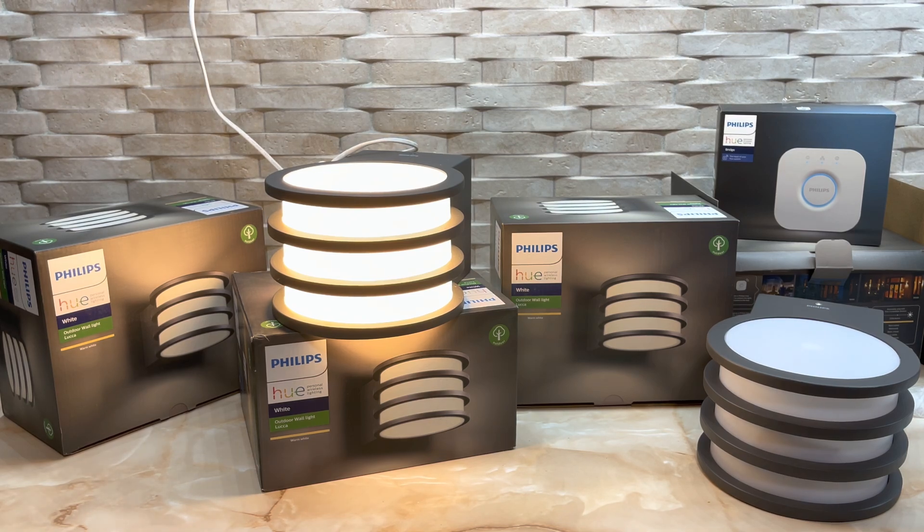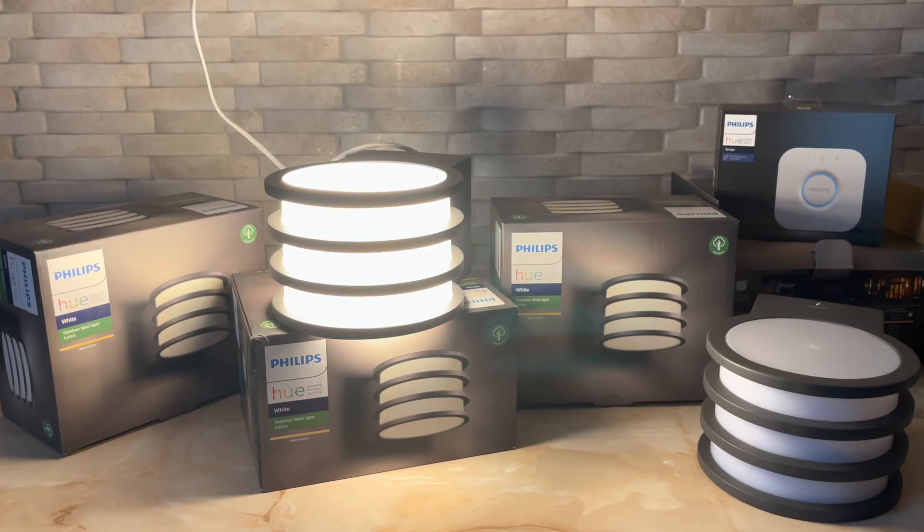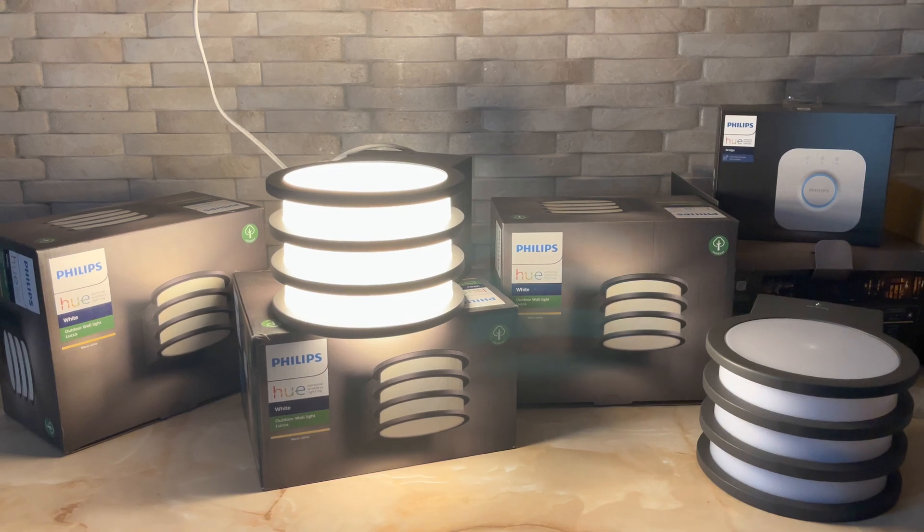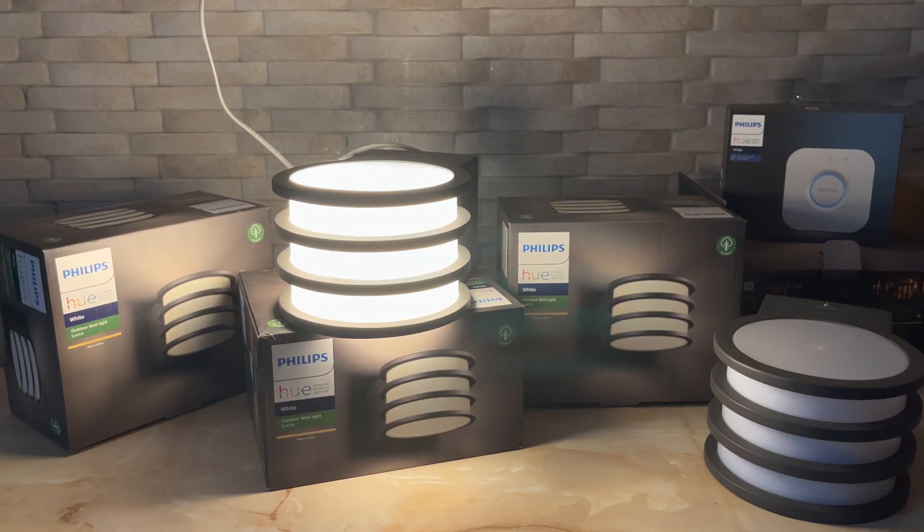I will now turn off all the lights. There's some natural light coming from the window, making it hard to capture — but look how beautiful it is. Anyway, this light is enough to fill up a room at a decent level. Outside, if you use two or three around your house, I believe it's enough to see everything and walk decently around your building.